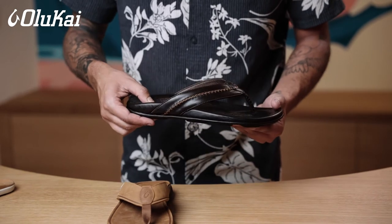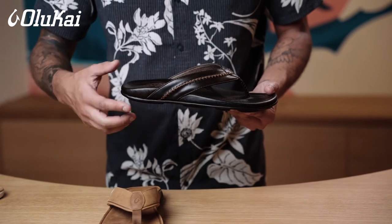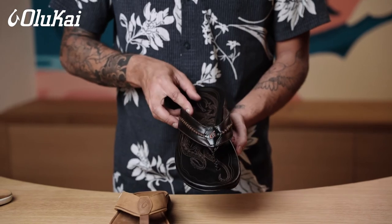Most of our leather sandals are made with straps that are called outboard straps. They attach to the exterior of the sandal. This allows them to fit feet that are slightly wider and have a slightly higher arch.